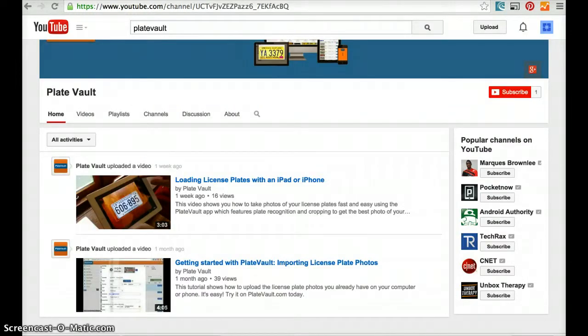This video assumes you already have plates loaded in Plate Vault. If you're unsure how to do this, visit our YouTube channel for step-by-step tutorials on how to load plates using a phone, iPad, or the desktop.